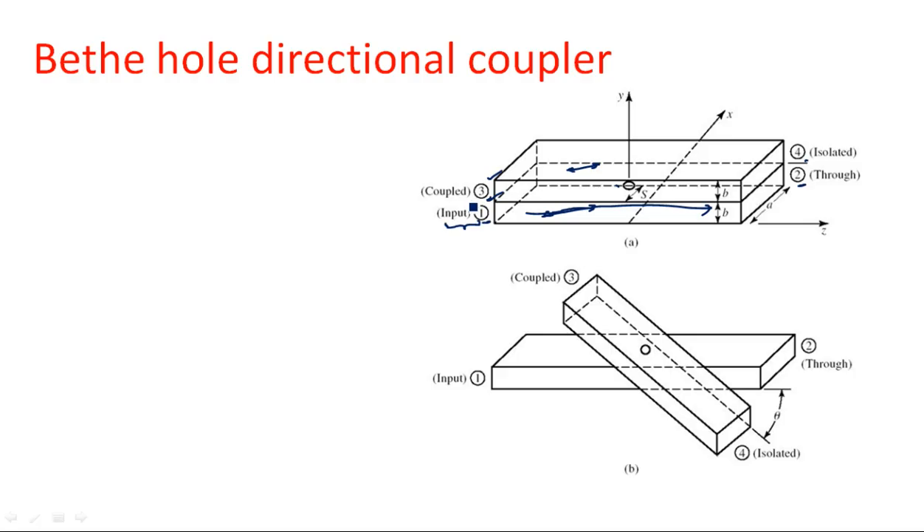Port 3 is known as the coupling port. Port 4 is the completely isolated port — no power enters into port 4. Whatever input signal is applied at port 1, maximum 99% of the signal goes toward the received port, which is port 2. The second diagram shows the same structure in a three-dimensional way, where the secondary waveguide is at an angle theta, but the concept is the same.